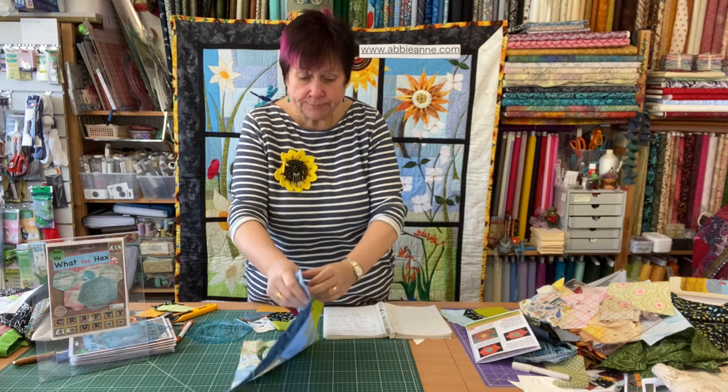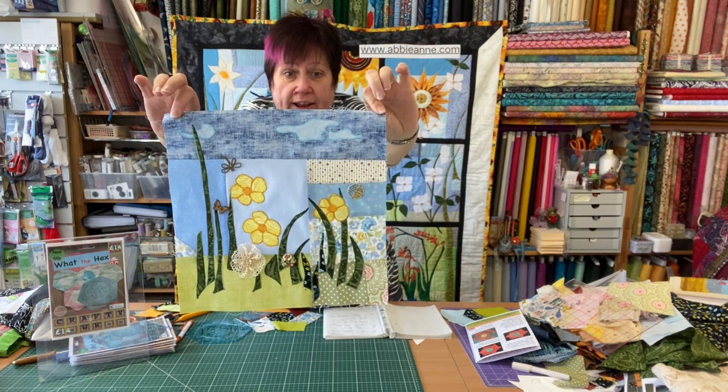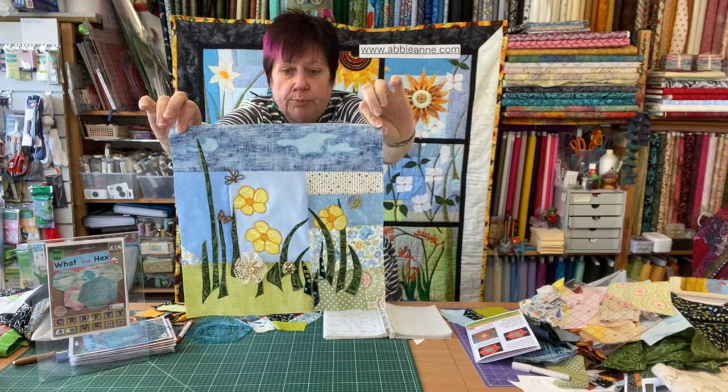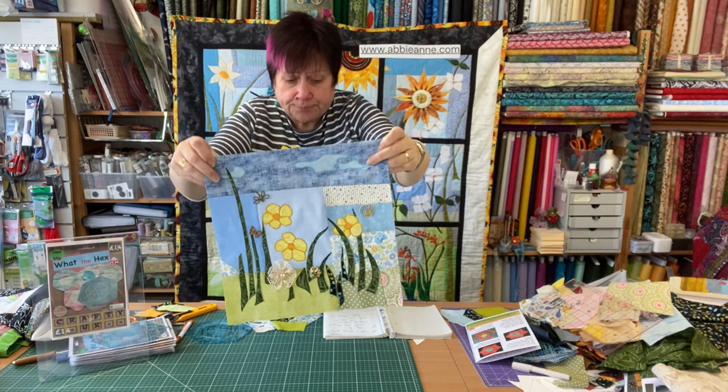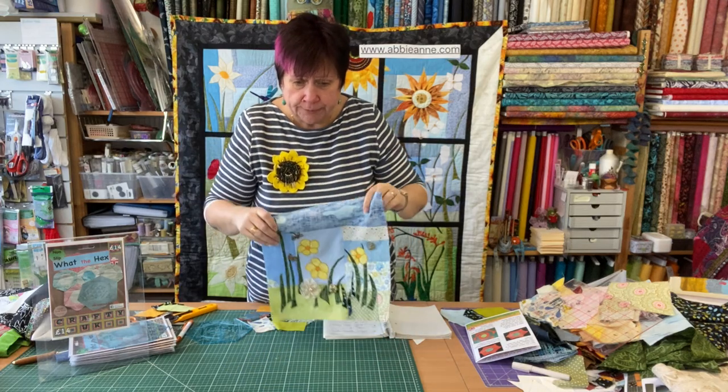Quick catch-up on yesterday's — look, I've done my own work. It's got flowery things on it, it's all been stitched down into place, a bit of detail put in on the flowers. So that's my block number five all ready to go.